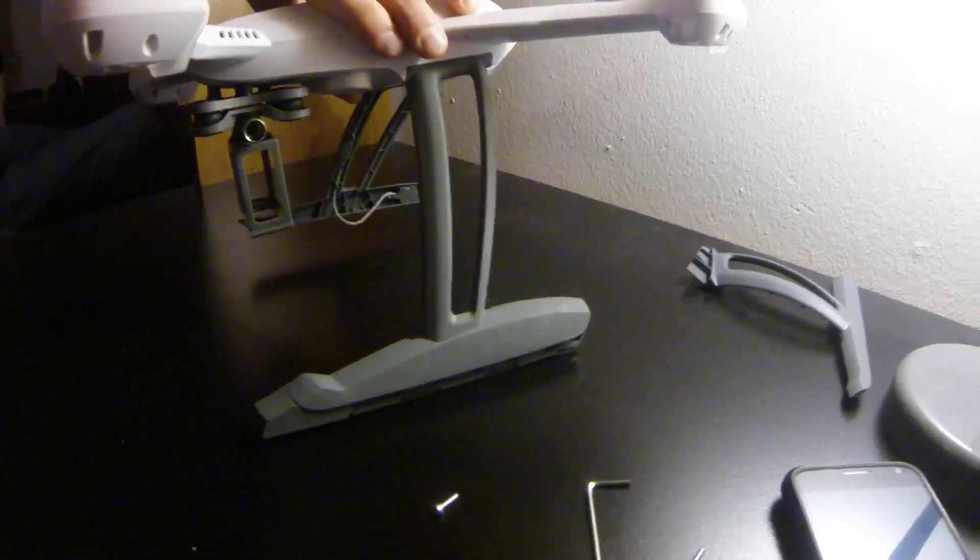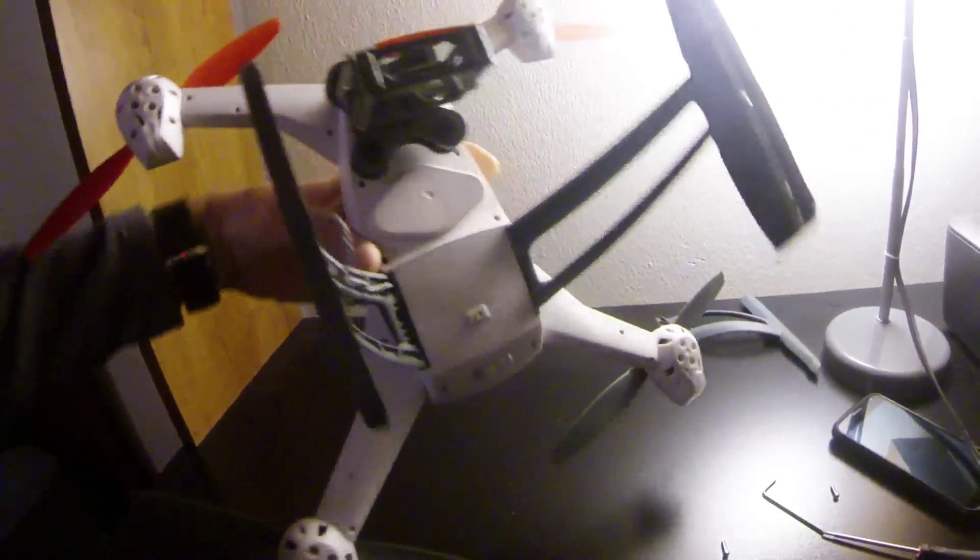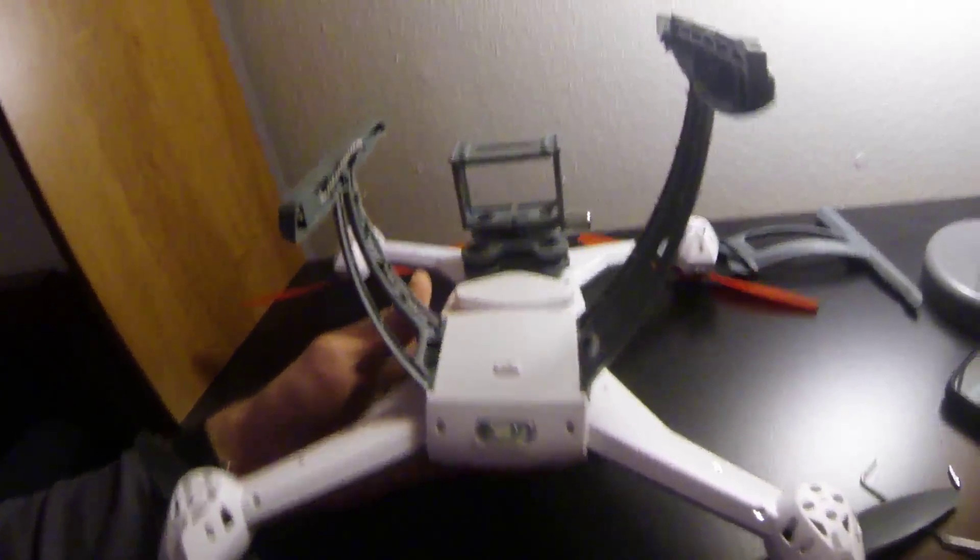I just thought I'd give you a quick size comparison on the two. I put one in and that's about the size you're going to get — probably about a good two inches, maybe even more. It's definitely a lot bigger, which is nice. Plenty of room for a gimbal.